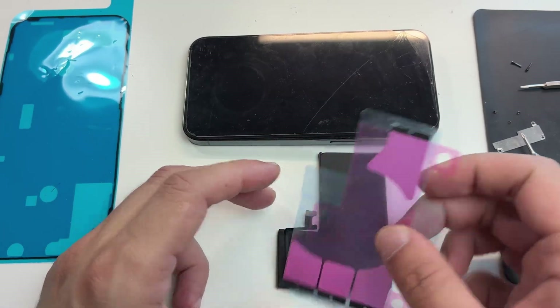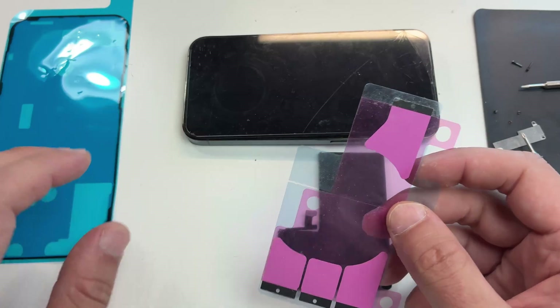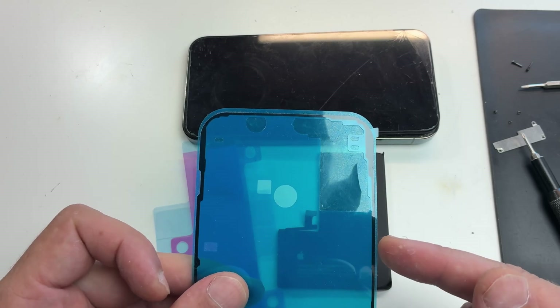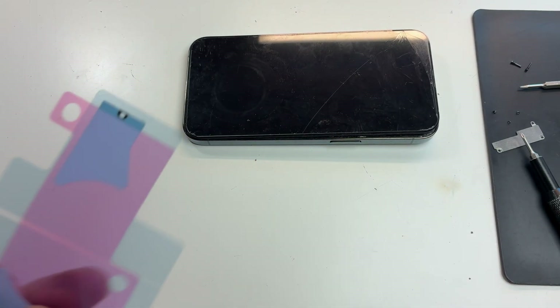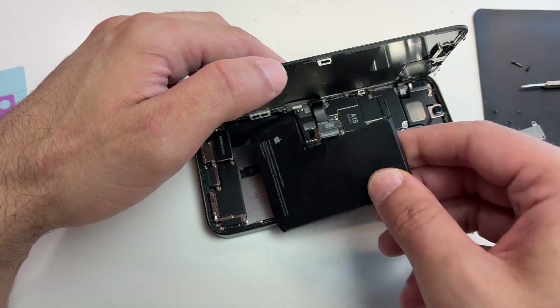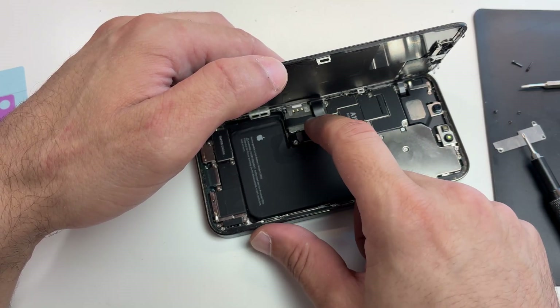Usually when you get a battery, the adhesive comes with it — you get the battery adhesive and the display seal. Keep in mind that this seal won't be as good as the original. After you're done with the repair, you should forget about water resistance — you'll never be able to close the phone as well as it was in the factory. But this seal will stop dust from getting inside, so it's really good to have.